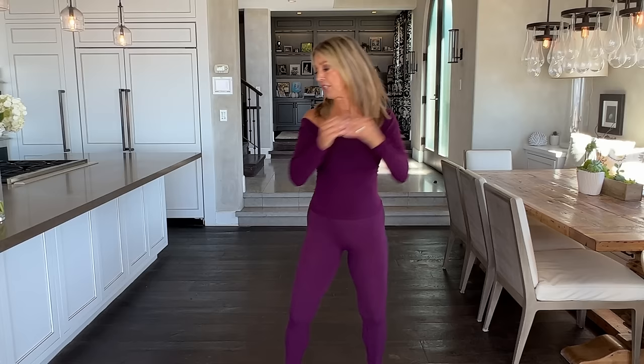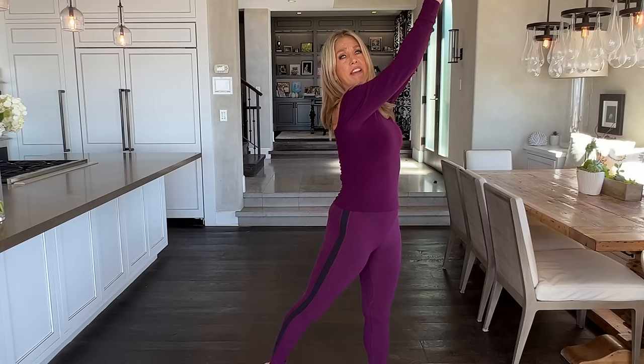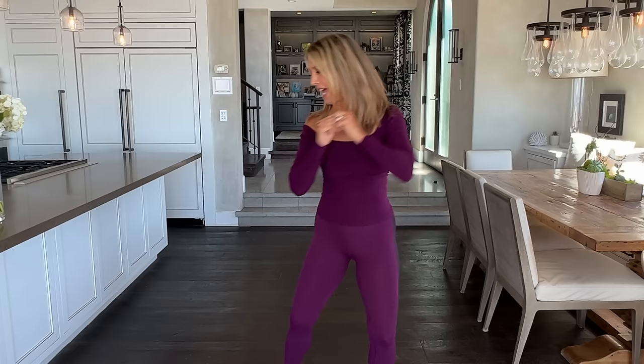Now we're going to do woodchoppers. Bring your arms up and we're going to twist and come back down — lift and twist, lift and twist — but really drive your hips through. Really works those love handles in the back. Trimming and slimming.